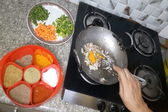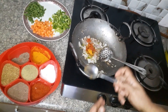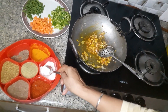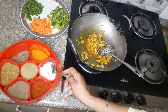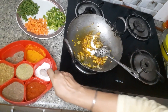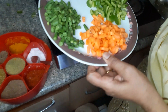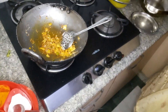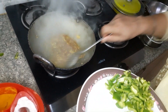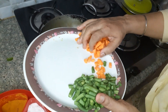Add a little bit of salt. You can use the same ingredients as well. I'm going to add a little bit of salt.